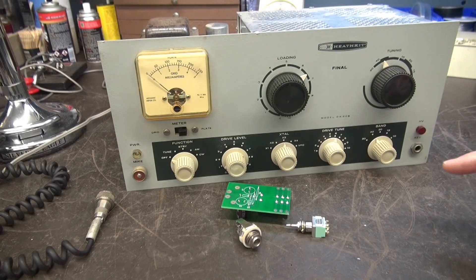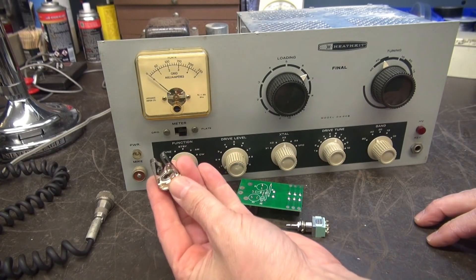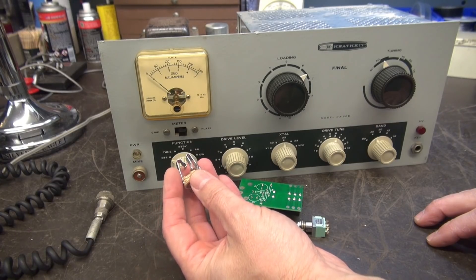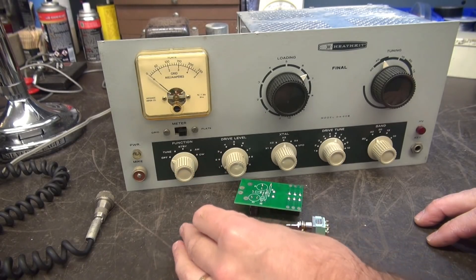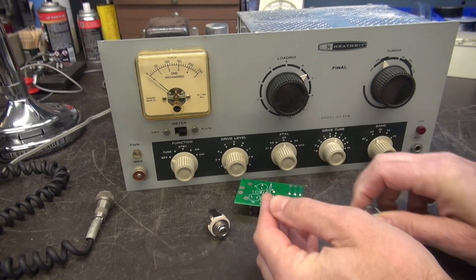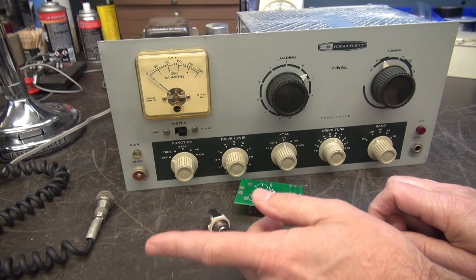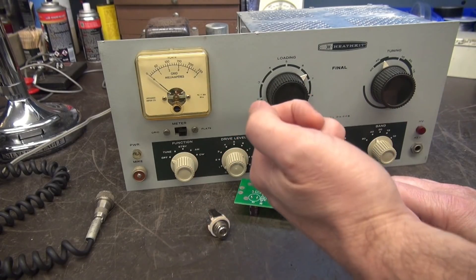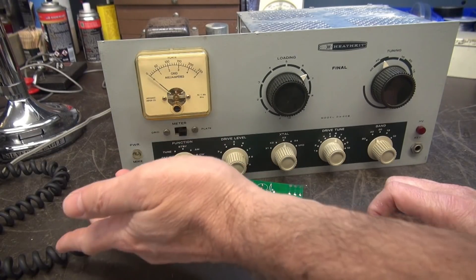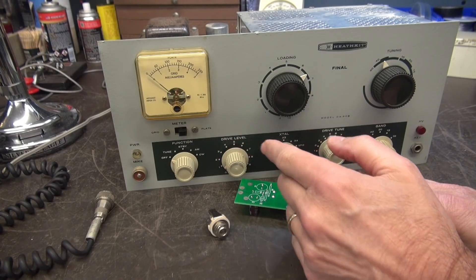We're going to install the K1 board, but instead of the four-pin mic jack, this owner elected for a stereo jack. One side will be for the push-to-talk and the other terminal is for audio. We're also going to install a push-on/push-off switch in place of the power light for monologue operation. If you're in AM or CW and you don't want to hold the mic key, you can push it on to talk and push it off when done — especially useful in CW mode.